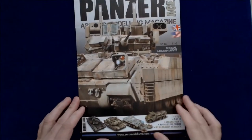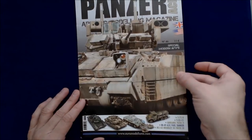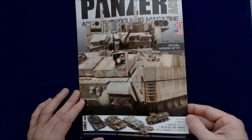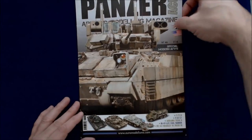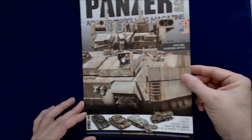Mine got a little bit dinged here, so just keep that in mind — I think that was my overzealous mail person trying to stuff it into my mailbox. So you can see this cover. We've got the special modern AFVs issue. On the front we've got: T-72B, T-55C1, Abrams Tusk 2, M49A2C Fuel Tanker, and M2A3 Bradley with Busk 3, which is probably the main kit.